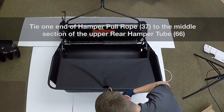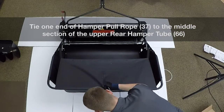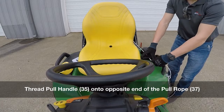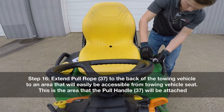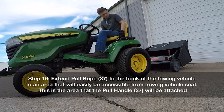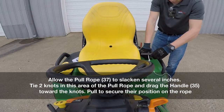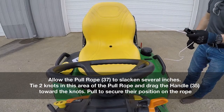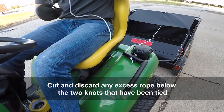Tie one end of the hamper pull rope to the middle section of the upper rear hamper tube. Thread the pull handle onto the opposite end of the pull rope. Step 16: extend the pull rope to the back of the towing vehicle to an area that will easily be accessible from the towing vehicle seat. This is the area that the pull handle will be attached. Allow the pull rope to slacken several inches. Tie two knots in this area of the pull rope and drag the handle towards the knots. Pull to secure their position on the rope. Cut and discard any excess rope below the two knots that were tied.